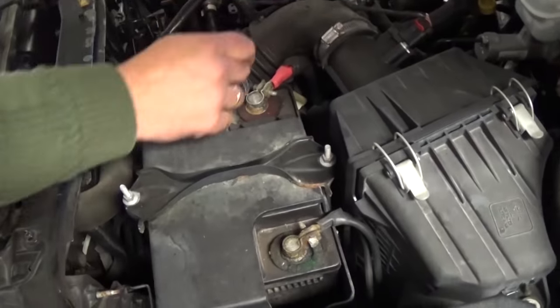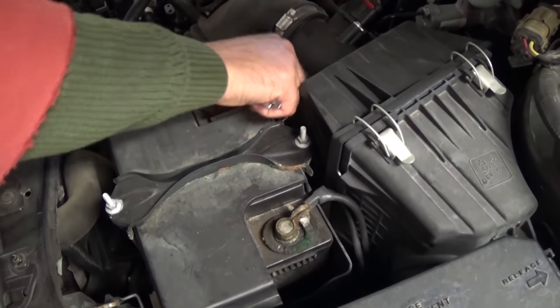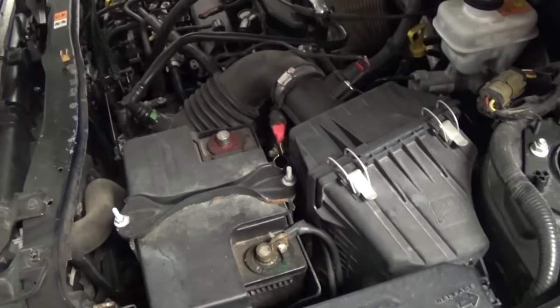The first thing you need to do is disconnect the battery and leave it disconnected for about 30 minutes before you proceed.